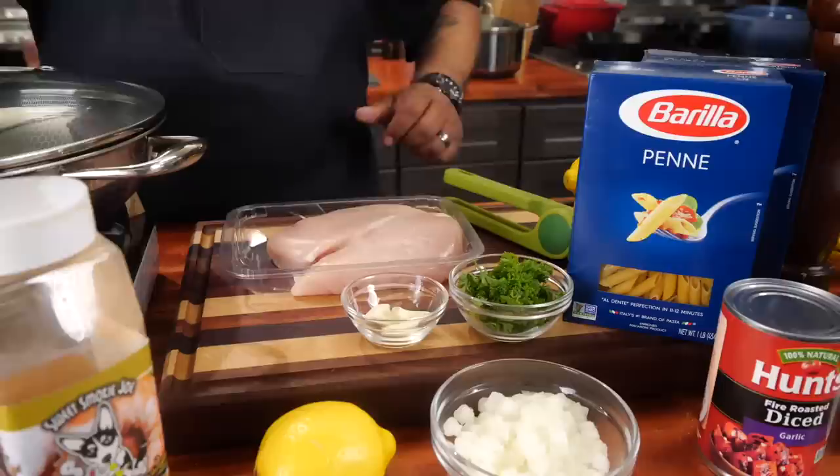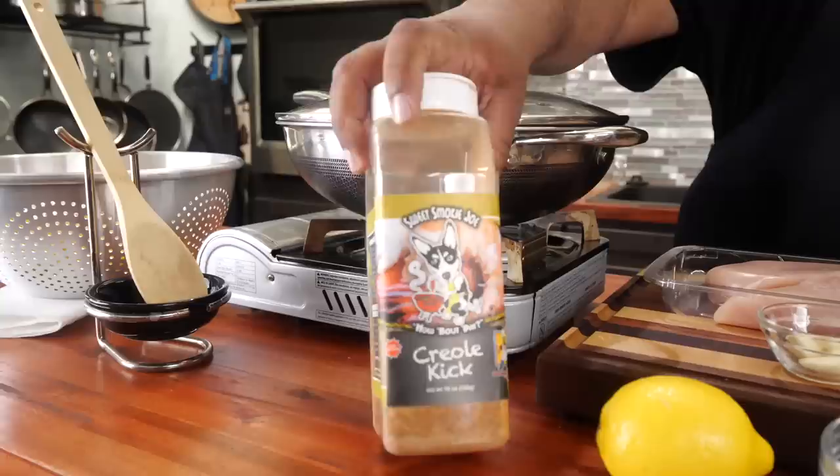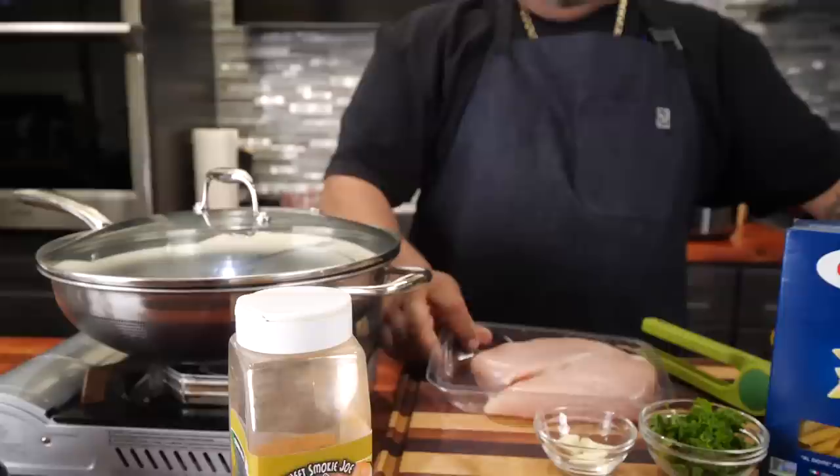We got diced onions, lemon, garlic, and garnish — that's just parsley. And I'm gonna talk about this right here: this is my go-to anytime I say Cajun or Creole. I use Creole Kick — this right here takes you back and puts you down there in that Louisiana bayou area. That's the real level up. And right here you got to have your protein — that'll be your chicken.